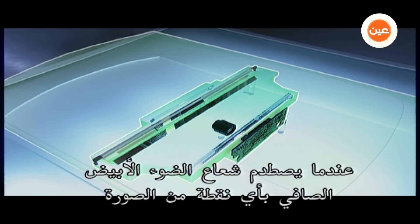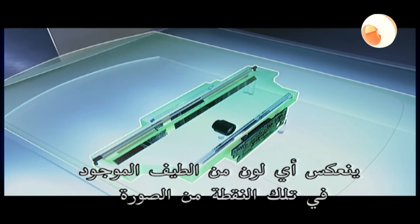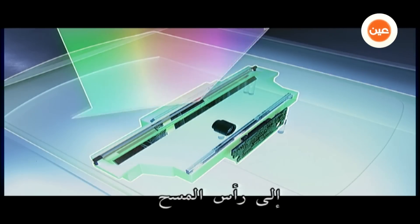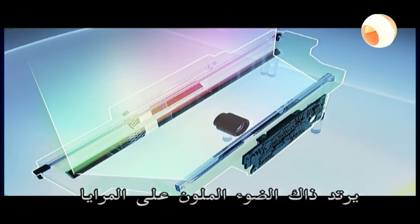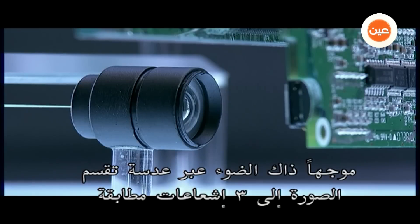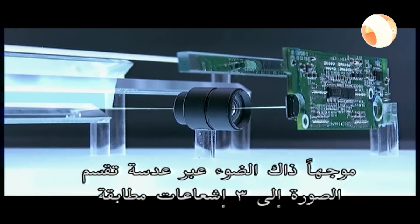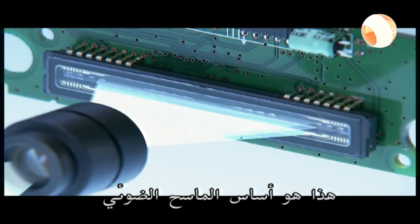So when the pure white beam hits an image dot, any color of the spectrum present at that dot will be reflected back to the scan head. That reflected colored light then ricochets off some mirrors, directing that light through a lens which divides the image into three identical beams and sends them to the CCD sensor. That's the heart of the scanner.